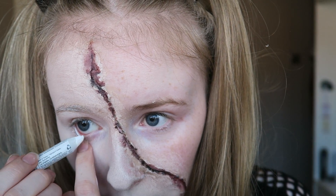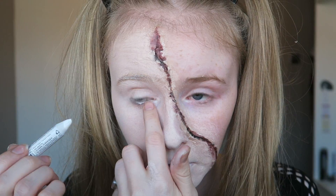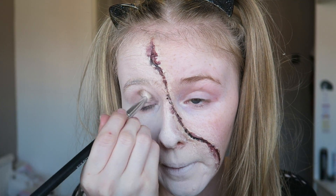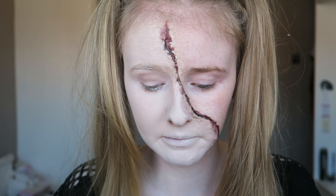Taking a white eyeliner, we want to line our waterline just to make our eyes appear slightly bigger than they already are. Then going in with a brown eyeshadow, we're going to slightly go over our crease just to make it look a bit more defined.